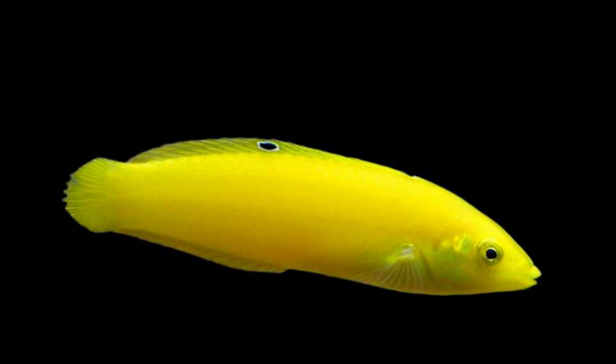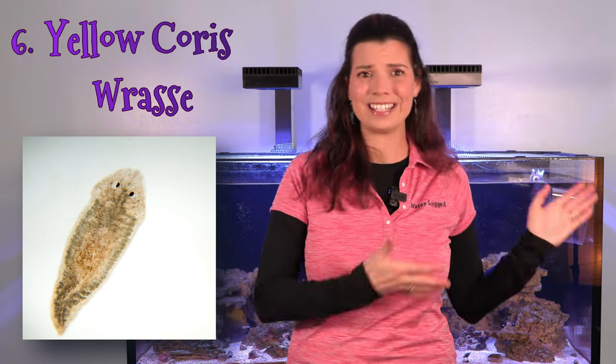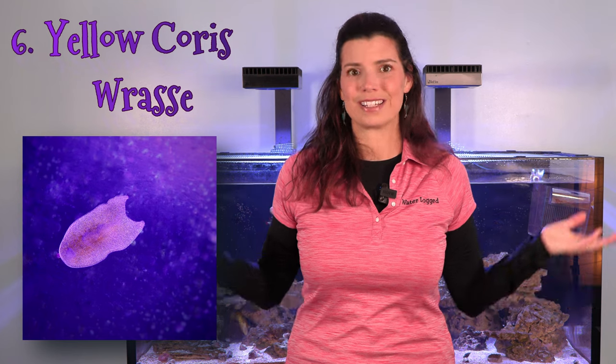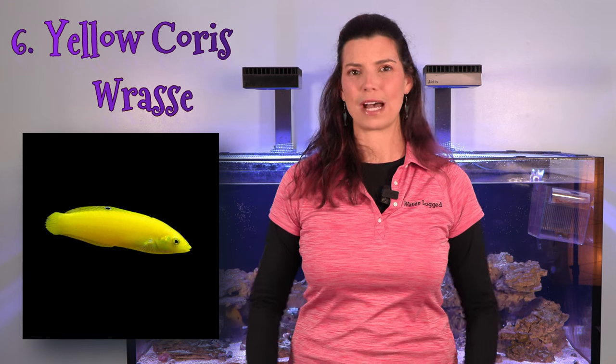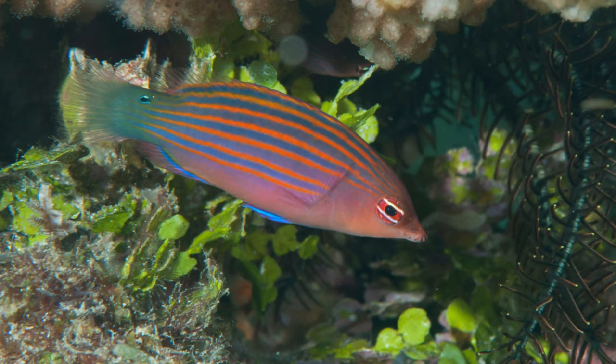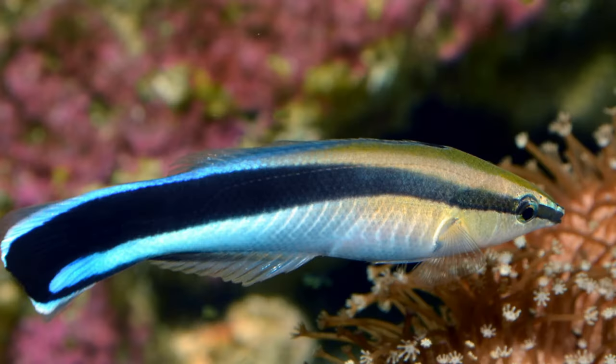Number six, the yellow coris wrasse — these are absolutely beautiful fish, and reef keepers love them for their ability to eat flatworms. Nobody wants flatworms, nobody intends to get them, but there's a chance it could happen, so it's good to have a yellow coris wrasse to help combat those pests. The yellow coris wrasse isn't the only option — you could also use a six line wrasse. They're a little bit smaller, really colorful, have fun personalities, and might be another great option for your tank.